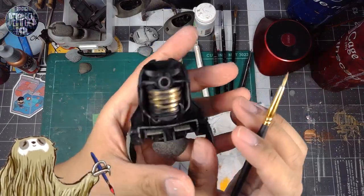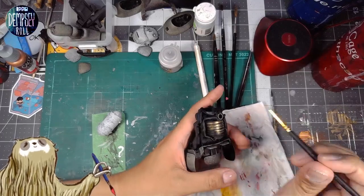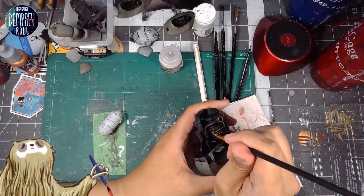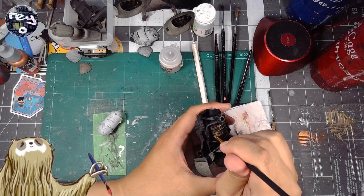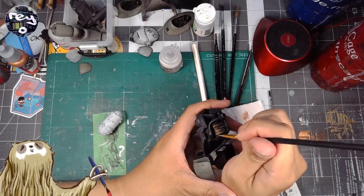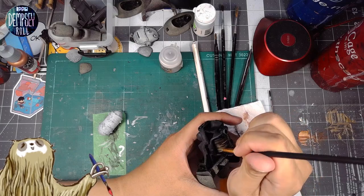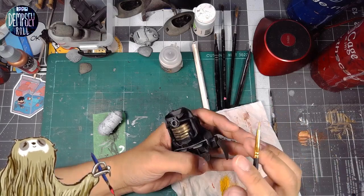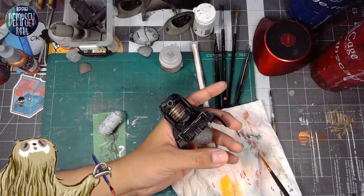I'm painting this gold — it's like a radiator, an engine kind of thing. We're painting this gold and the bands will be silver. I think that'll look pretty good. I'm not too worried about overpainting into the silver parts because we can always clean that up with the silver when it comes time.